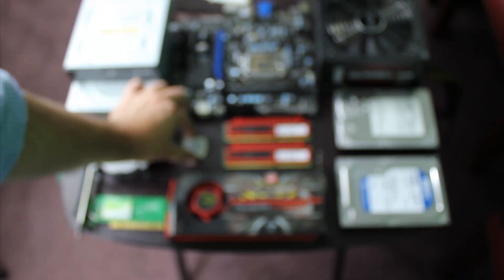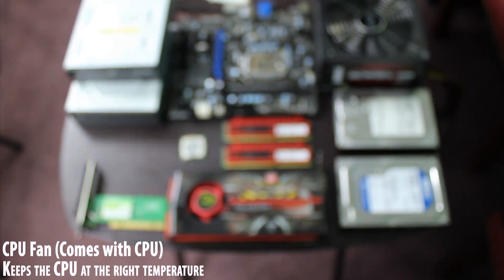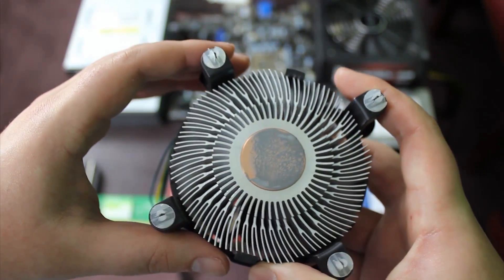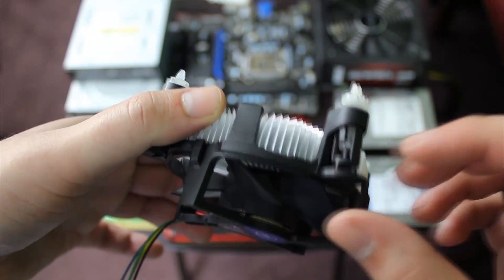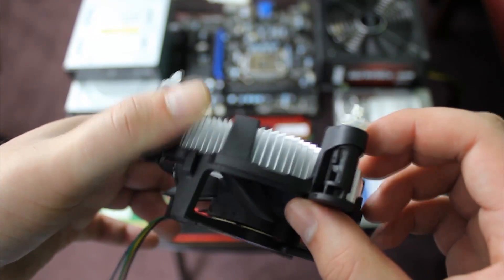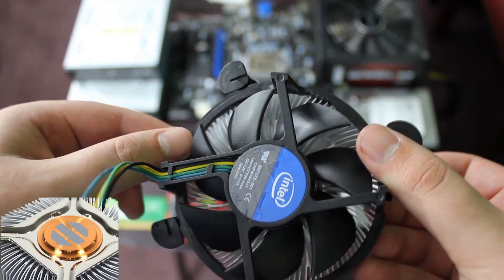The fan is also a crucial piece. Without it, the CPU would overheat and burn — kind of like a radiator in a car. This is actually a used fan, so that is why the thermal paste is already spread out. A new one will have strips of coating. Don't touch it so it doesn't spread out; it will spread out by itself when it touches the CPU. The four pegs are for locking this into place.